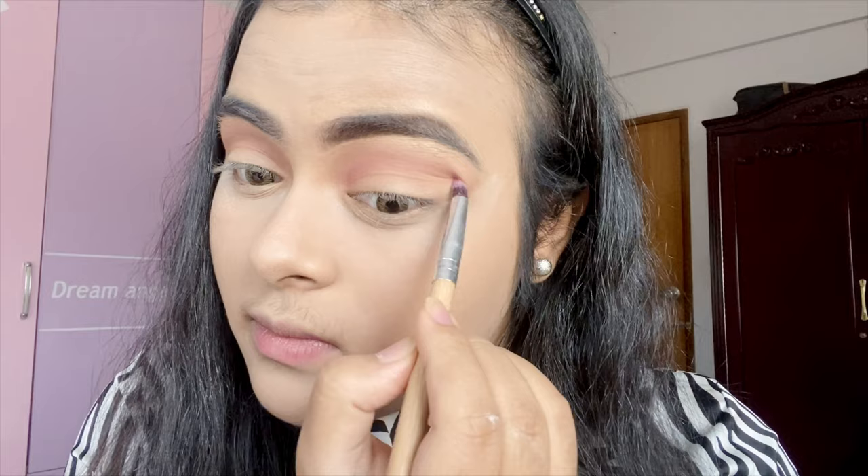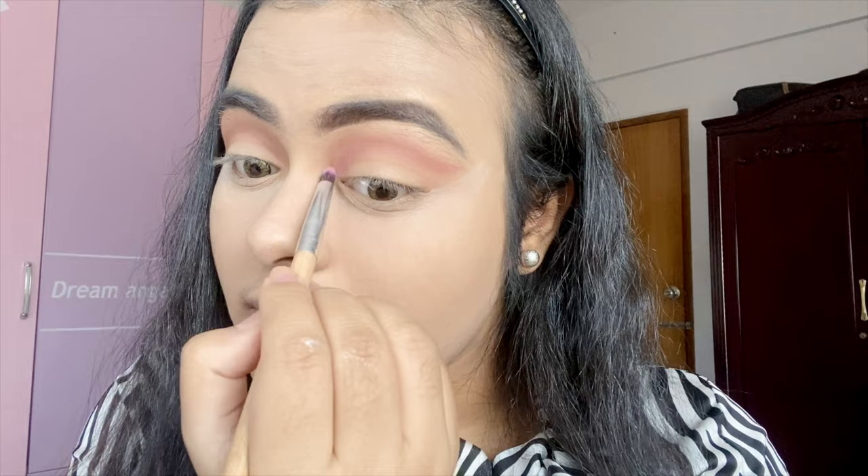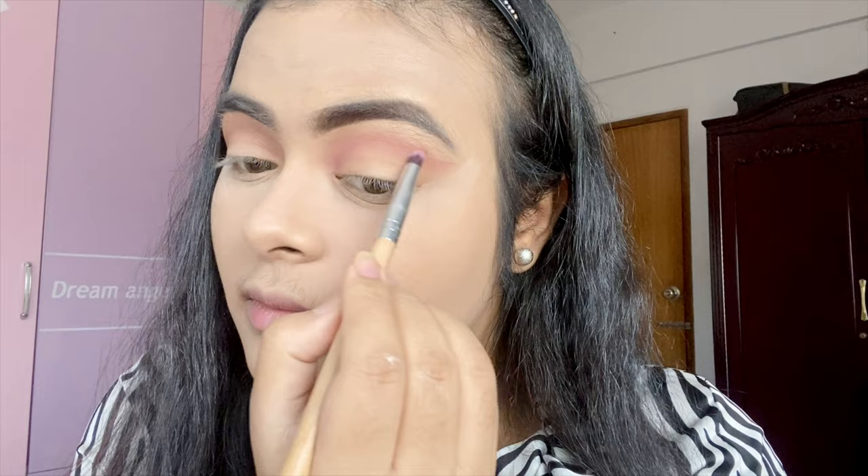Use it to trim a certain color. As you can see, I'm going to try the crease and make the crease. If I'm going full cut crease, then I'm going to try the crease. But I'm going to do a double cut crease.